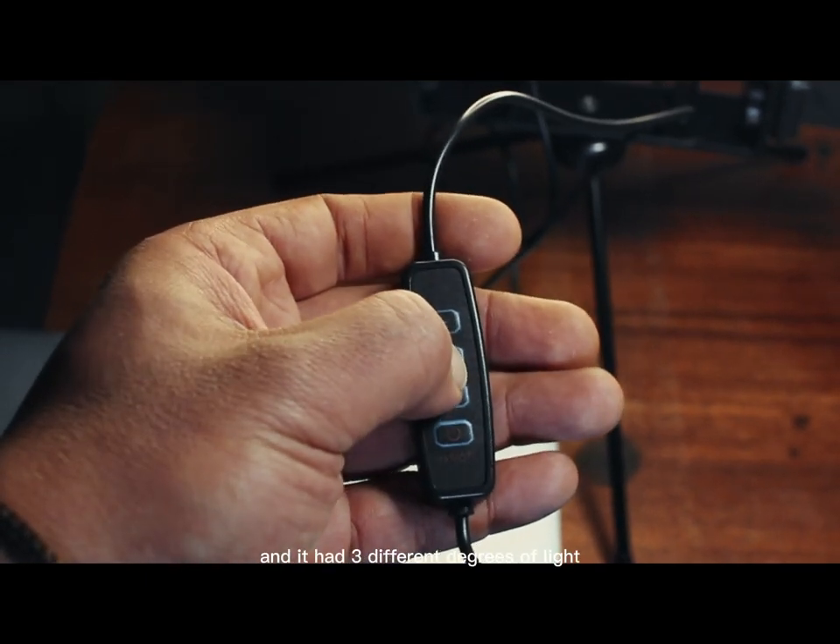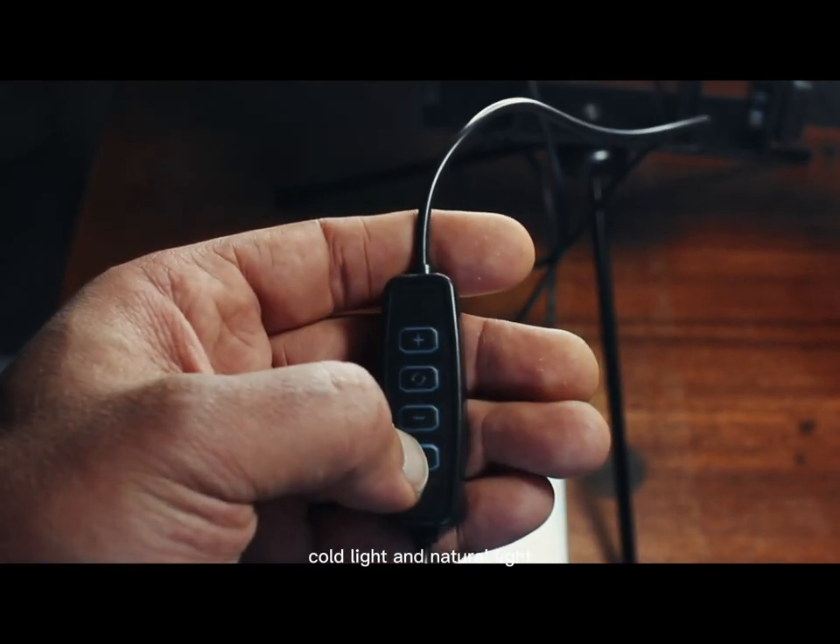It had three different light modes: warm light, cold light, and natural light — I'm not sure what the exact terminology is.